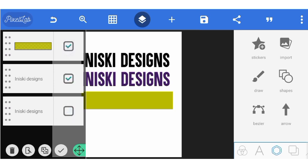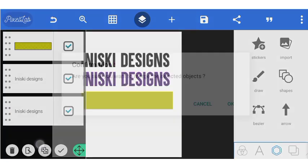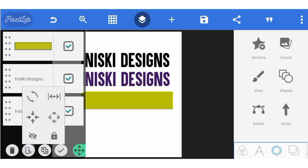So now I want to move these three elements together. You will click on this — not this one, not this one. This one is for merging. Look at: 'Are you sure you want to merge the selected objects?' — that is not what we are using here. If you merge them, you cannot separate them again. So what you press is this — you tap here, and you can do so many things to the three elements at the same time.